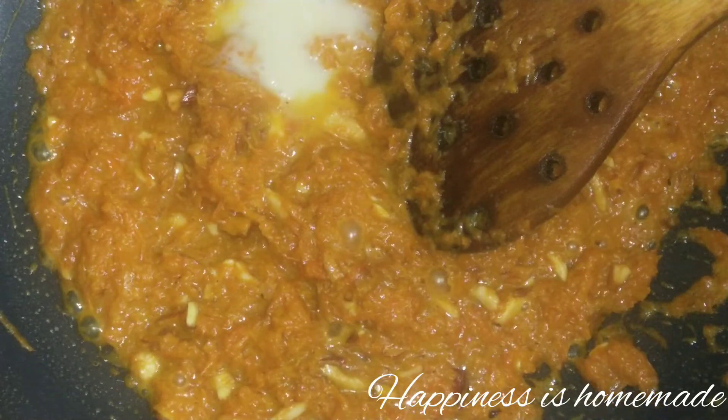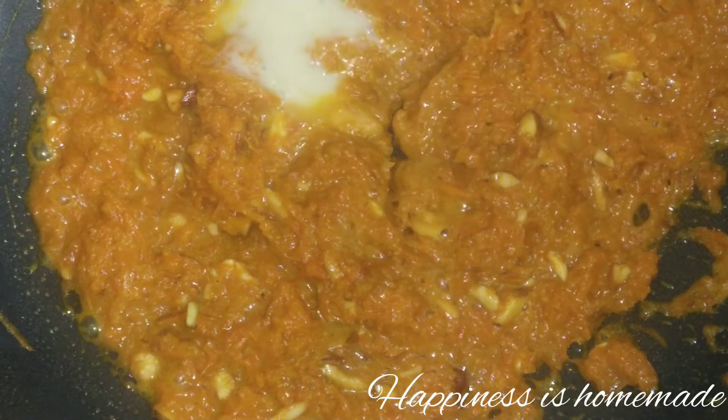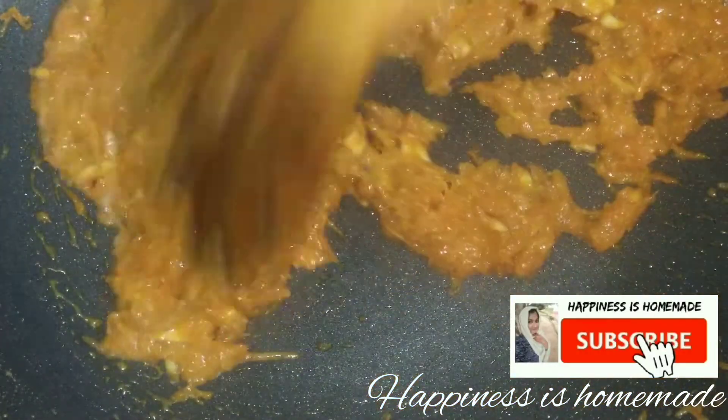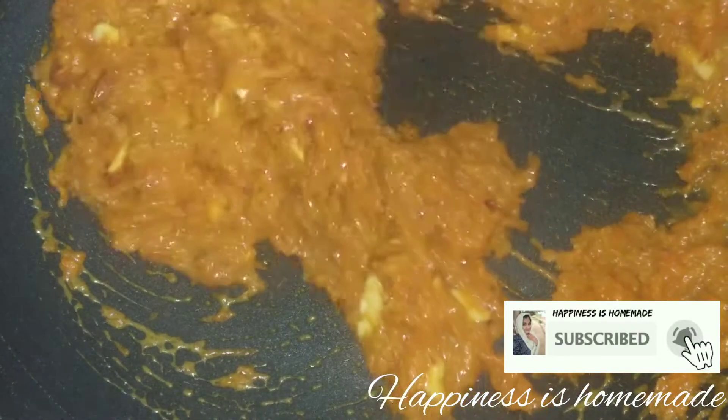It has a good taste for the halwa. I will mix it with sugar. If the sugar is good, it will bring out the taste of the halwa. So we have the carrot halwa ready.